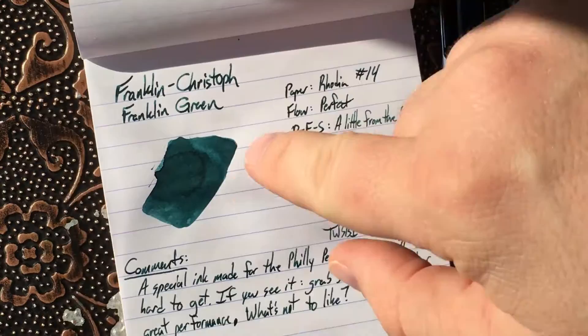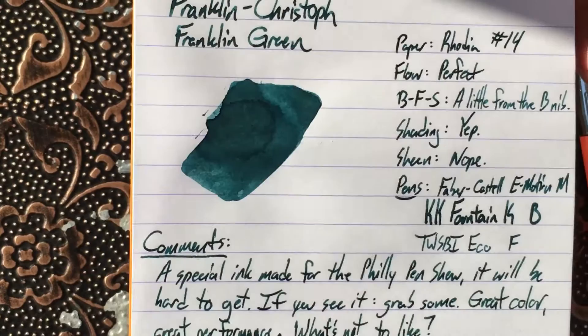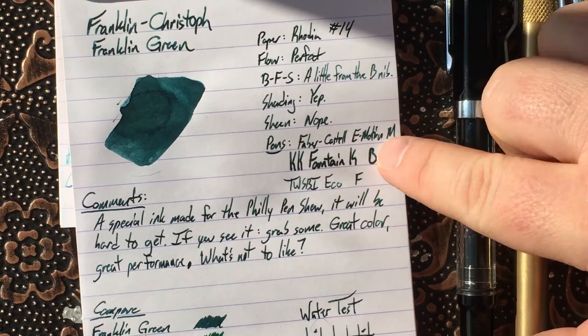Well, the answer is they all look pretty darn good. Here, of course, is the swatch — sort of a smeary type thing — and you can see as I tilted in the light there, there's no real sheen on this at all. I'm going to say there's no sheen on here really at all. There is a little bit of shading; you get this on Rhodia, you don't really see it anywhere else, which is not super surprising. That's the way it goes most of the time with these inks.